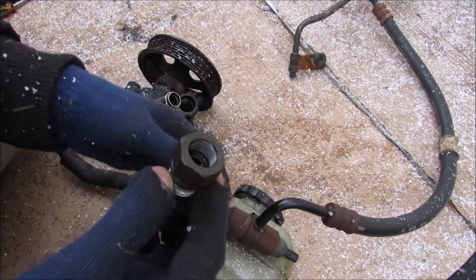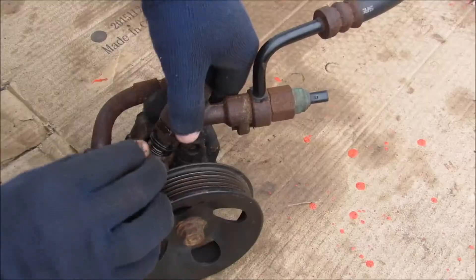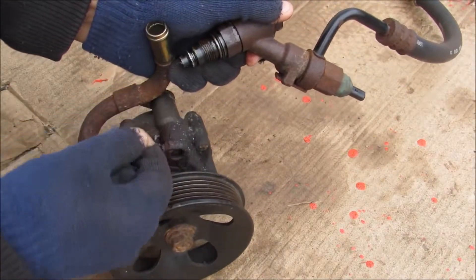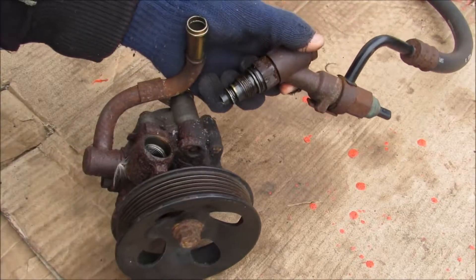If I unscrew this and have a closer look, you can see those two small tiny little holes — that's where the oil will flow through. Now underneath your pressure port union you have your flow control valve and a spring that sits inside of here. It's not visible right now because it went flying when I opened this port.